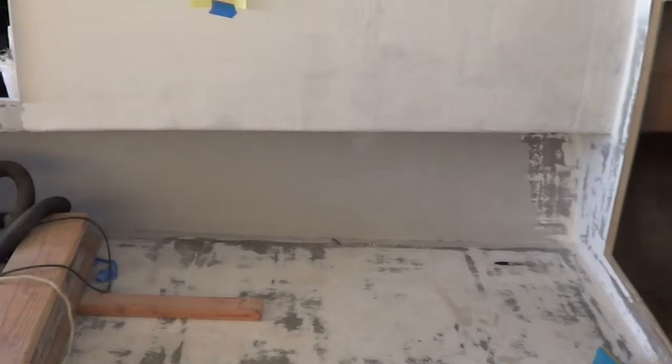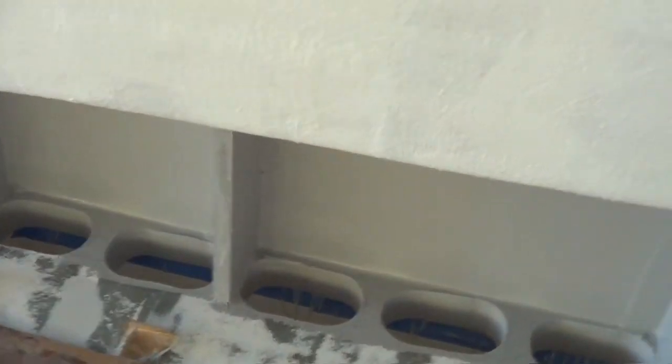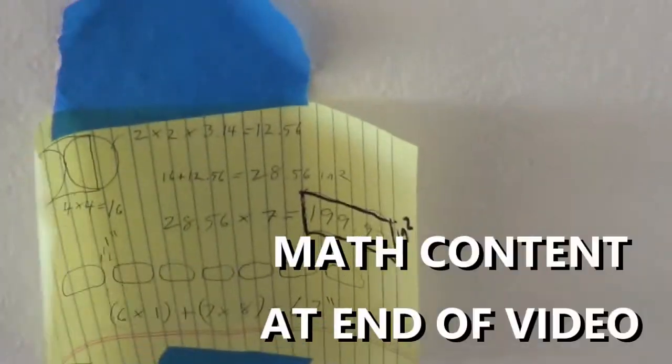Hi, Justin with Seaboard Marine here. This week on the Lobster Boat we're getting the last of the fiberglass work done before we can drop the engine. You can see behind me here we have the cabin door. We also added ventilation for the engine room. This is where the engine is going to get all of its air. You can see here we did a few calculations to make sure we had the proper air flow for the engine.